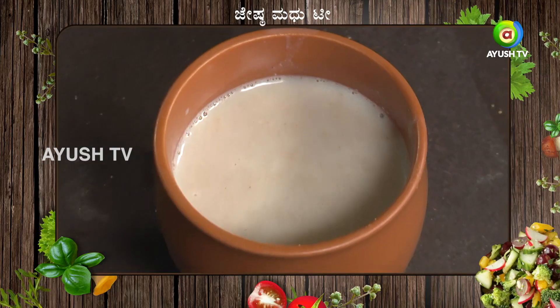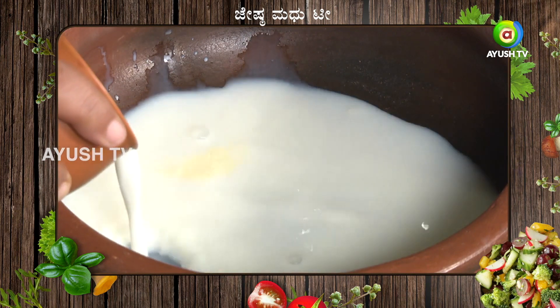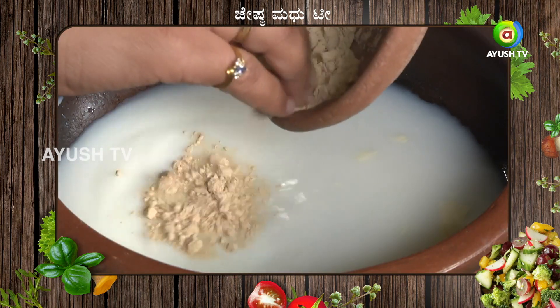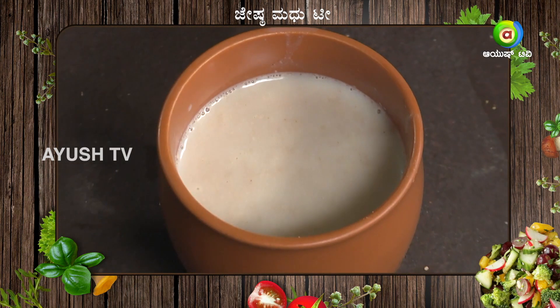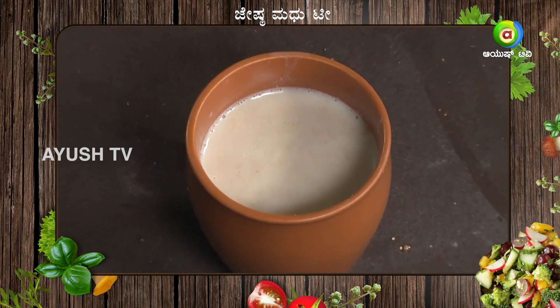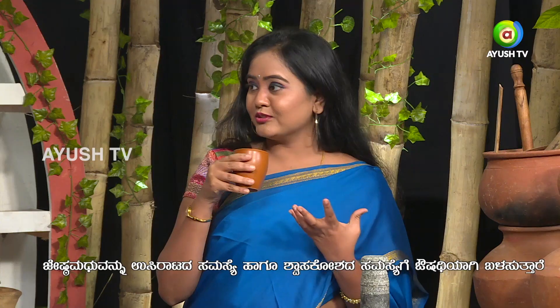Let's take a recap. Jestamadu tea is ready. Let's take a look at the taste. Jestamadu is an essence.